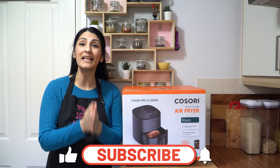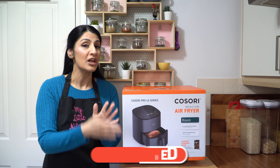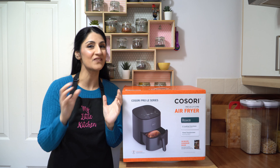If you haven't subscribed to the channel, please do turn your bell notifications on because that way you'll never miss these fantastic videos. So let me unbox this and show you guys what it looks like inside, and then we'll run through the functions and features.